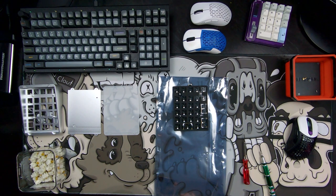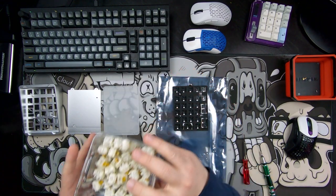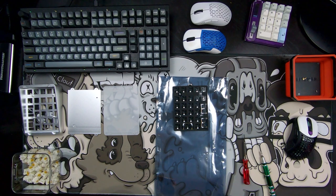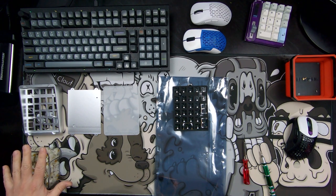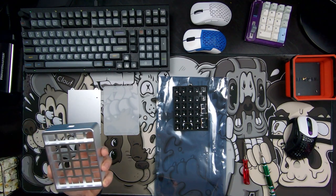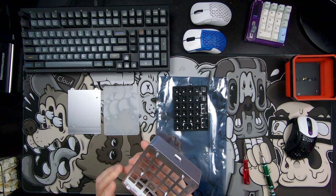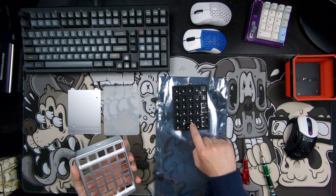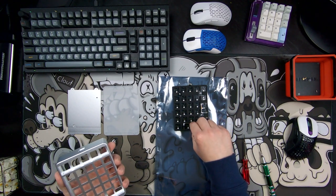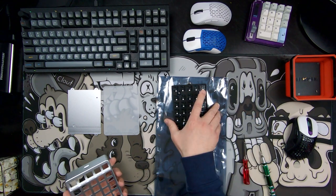Now we're going to get to the actual build portion. The switches we're going to be using are some Boba U4Ts, 62 grams, from Kerbal Keys — I'll have a link in the description below. They were purchased pre-lubed, just what I had laying around. I do like to do tactiles on my number pads. Here's the main case — it is what's called an integrated plate, meaning it's actually part of the case. We're going to put in the PCB that I already have stabs lubed on. I lubed the included stabs heavily because the tolerances were not too tight. Then I have the included foam that goes in there.